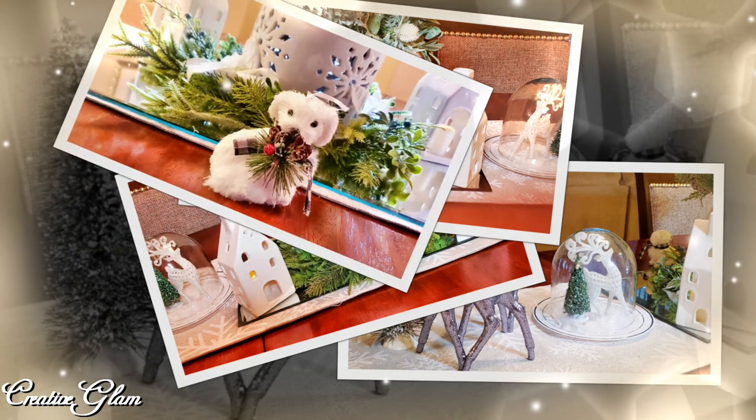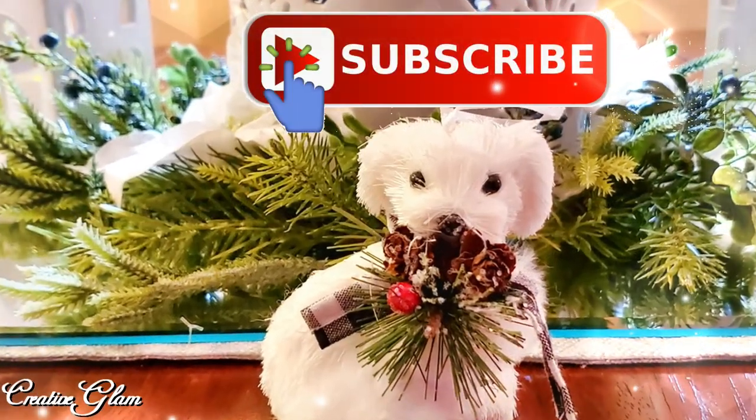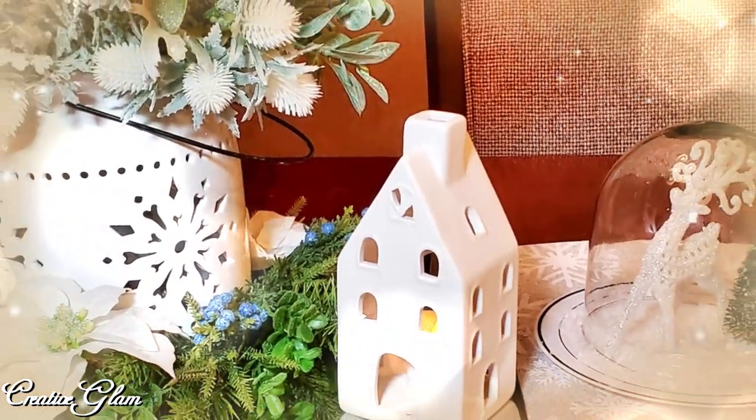If you haven't already, make sure you leave me a comment, hit the subscribe button, and I'd appreciate it if you gave me a thumbs up. And with that being said, you have a blessed day, and I'll see you right back here next time on Creative Glam. Bye!